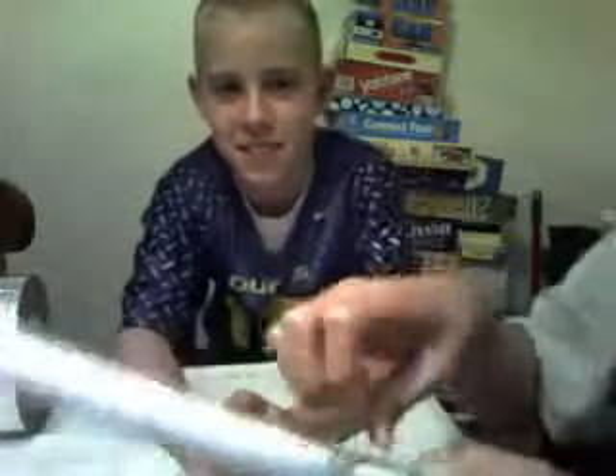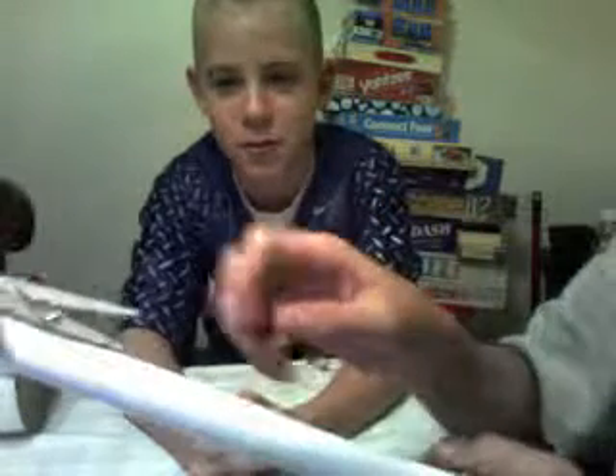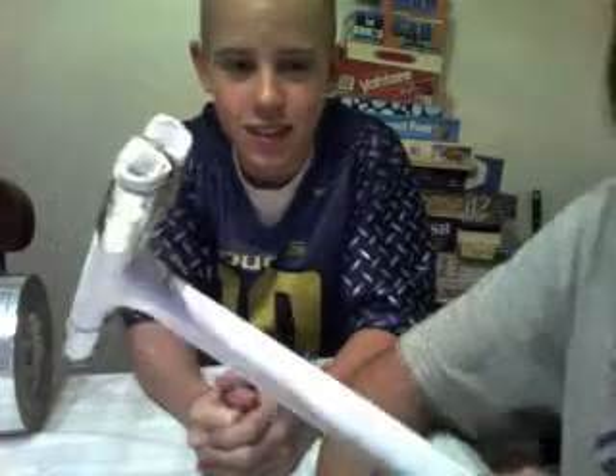Okay, so, this is Dale Pickle Studios signing off, and this is... They wiped the music. Crap! It broke again. Nope, the duct tape is the key. Say goodbye! Talk to you later.